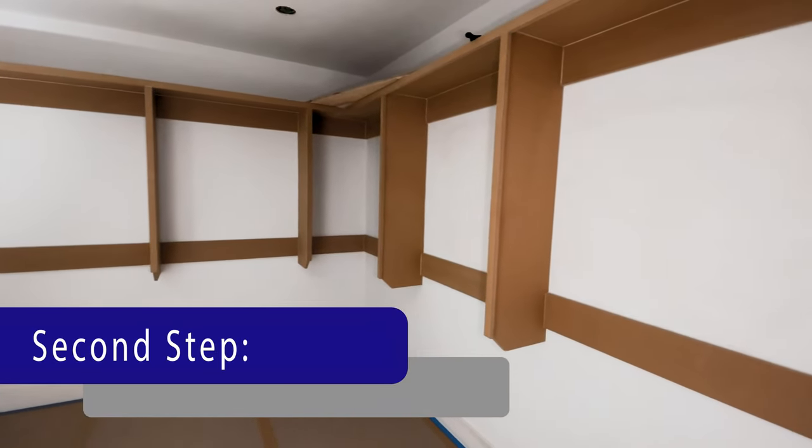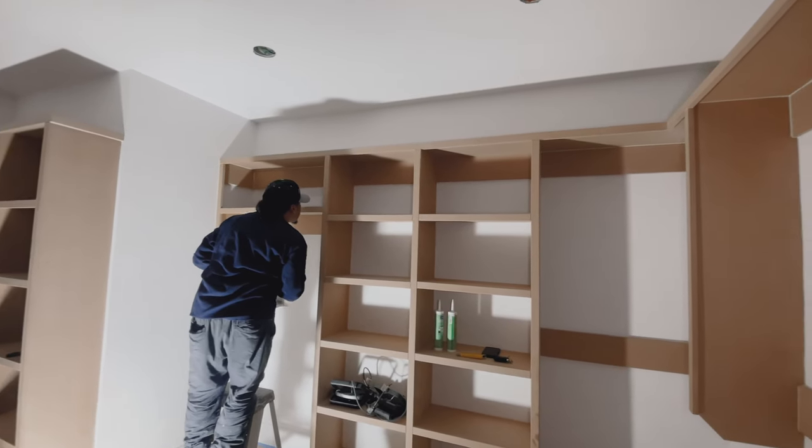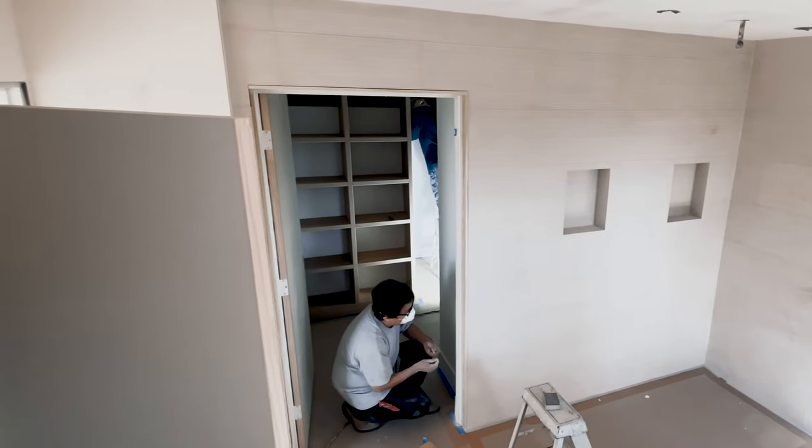The next step is preparation. We start off by caulking any of the gaps from the casing doors, windows, baseboards, and closet shelves, providing a seal. Then we focus on all the nail holes to ensure that there are no visible nail holes on the surface to be painted. Once this is complete, we wait for the caulking and the spackle to dry.